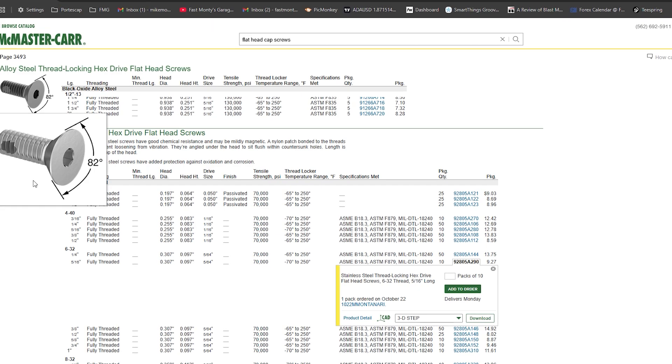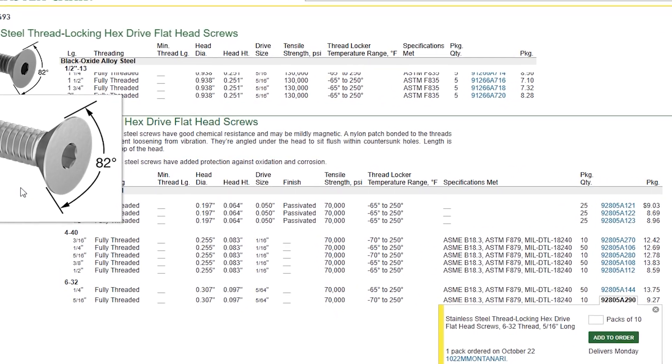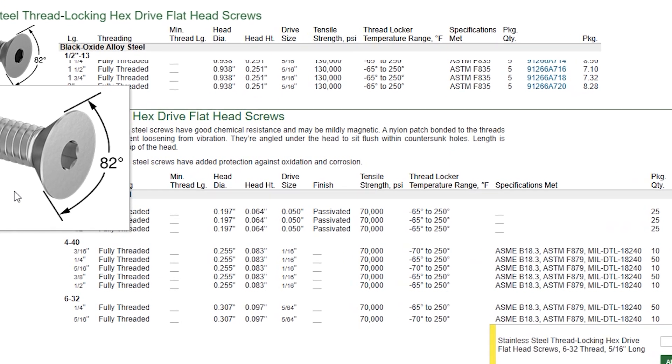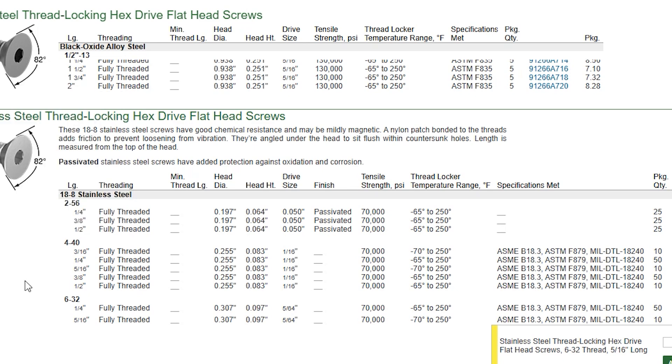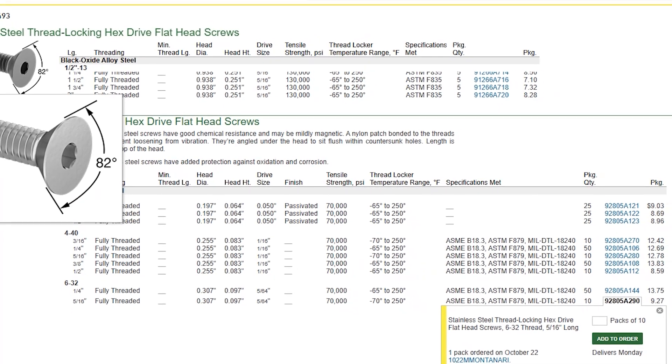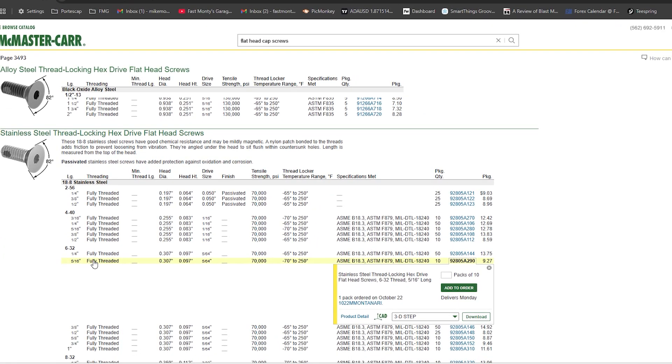Notice this is what a hex-drive flathead SAE fastener looks like — a number 6-32. The angle here is 82 degrees; that's typical for SAE. If you see 90 degrees, it's typically a metric screw. The one I'm ordering has Loctite on it and is 5/16-inch long. That's what we're going to start with.